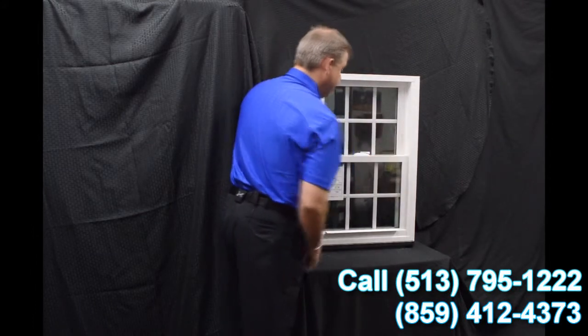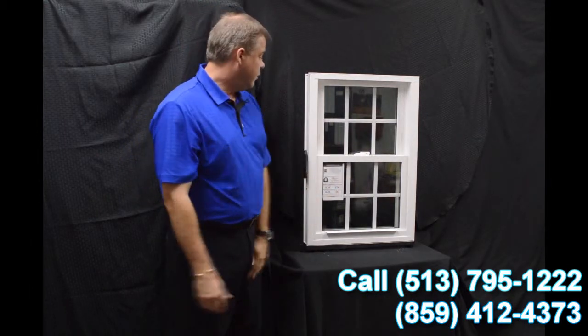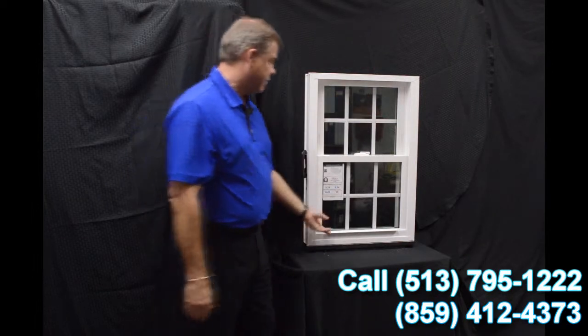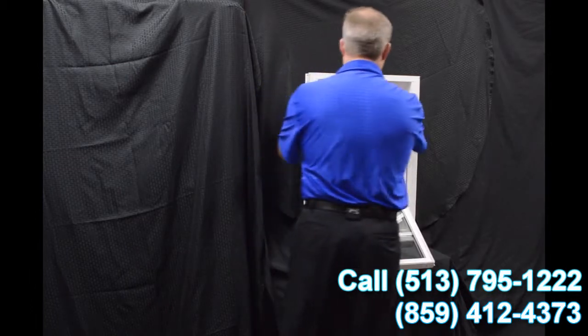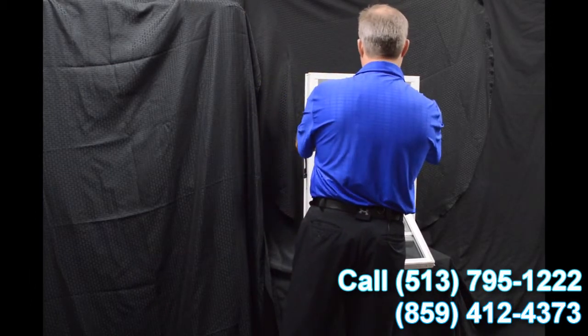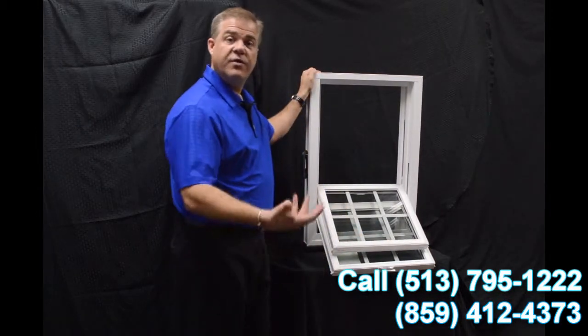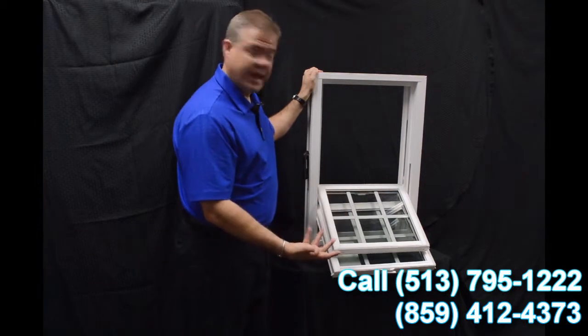Disengaging these vent latches, one of the next features I wanted to talk about are the dual tilt latches, which are featured on both the bottom and top sash. So to tilt the window in, you engage those tilt latches both top and bottom, and you tilt the window in. You can see how easy it would be to clean the exterior of the window from the inside of the house.